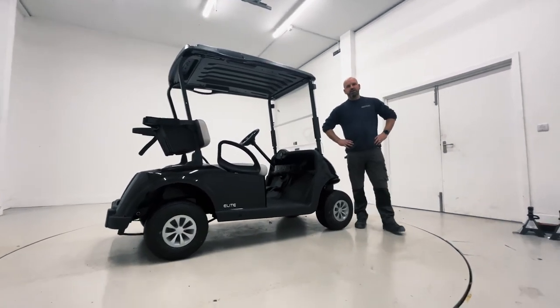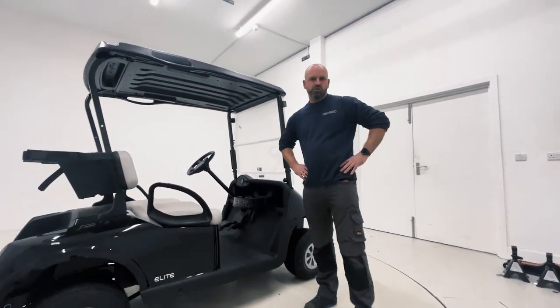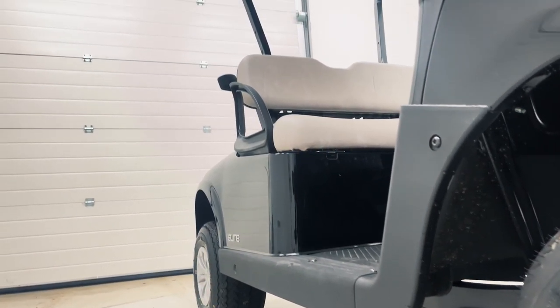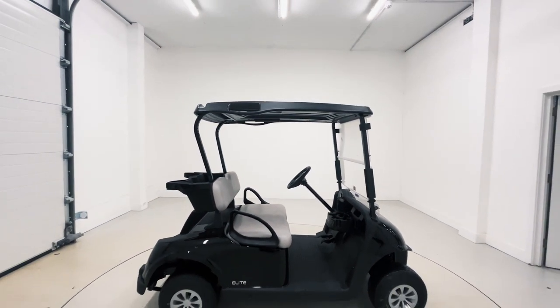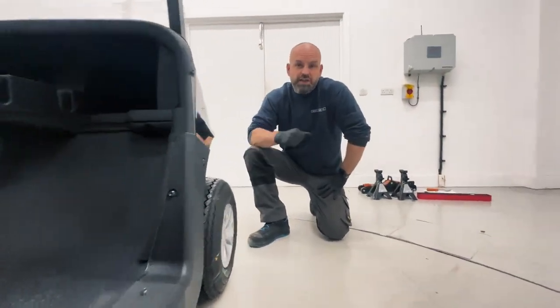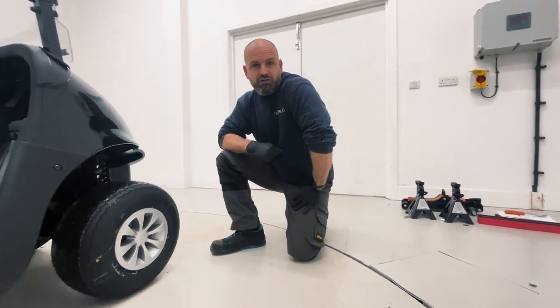Hi, I'm Dave from Golf Car UK. Today we're going to be going over some of the basic repairs you can do on your golf car. First of all, we're going to concentrate on the correct procedure to remove and replace your wheel.